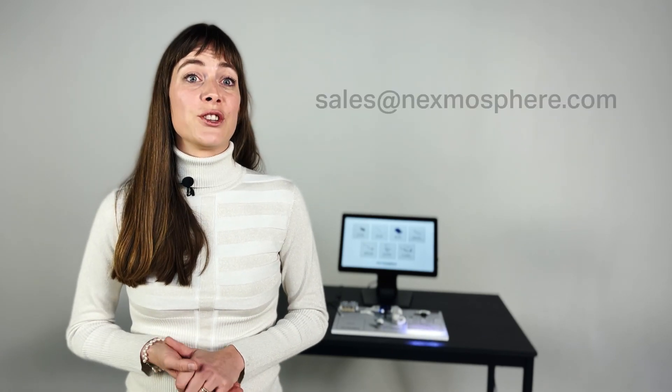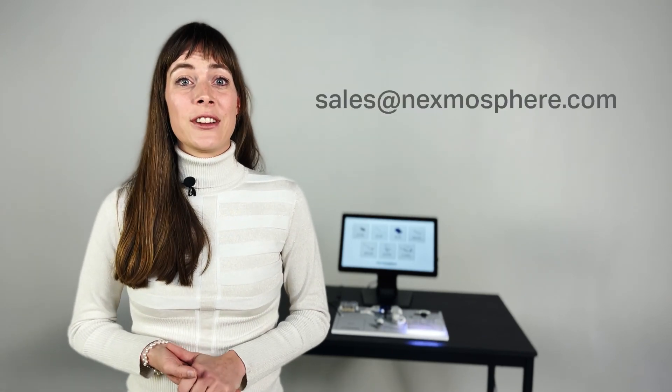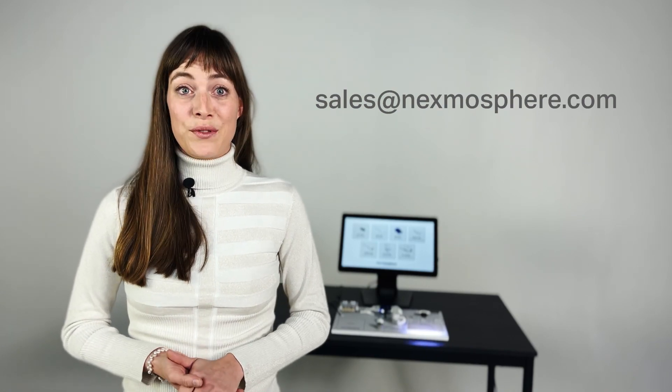If you'd like to have more information on how to get yours, please contact us at sales@nexmosphere.com.